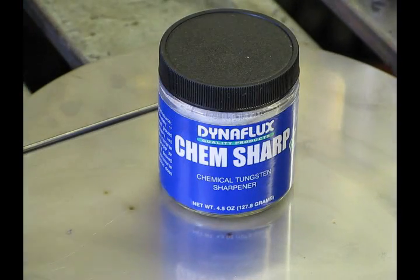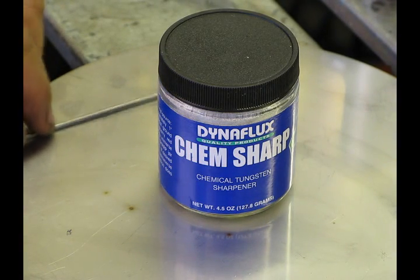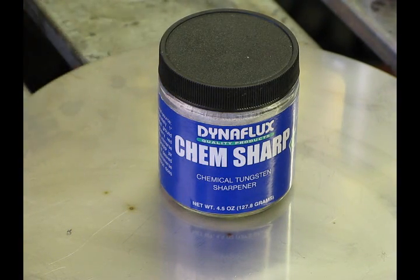Today I'm going to show you something really trick — it's called ChemSharp. It's made by a company called Dynaflux, and this is a great alternative to that age-old question: how do I sharpen my tungsten properly?